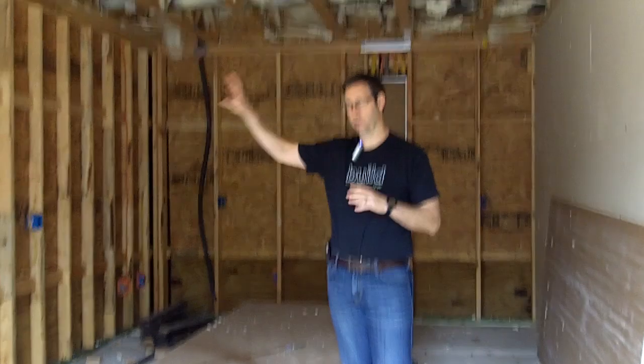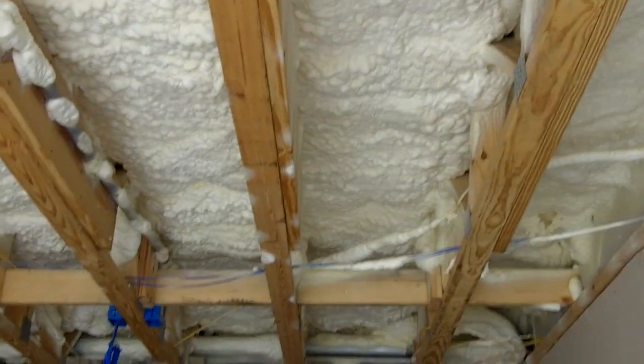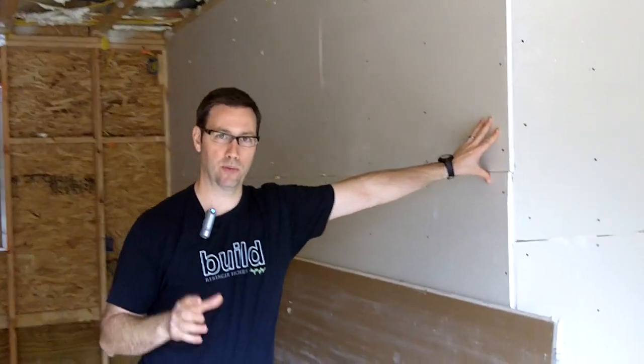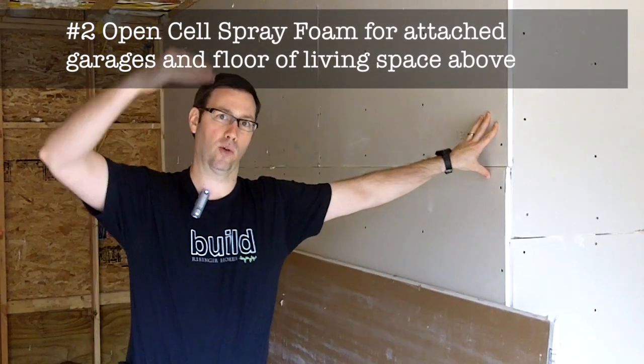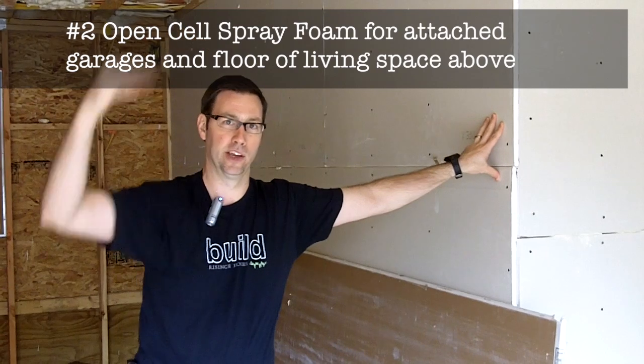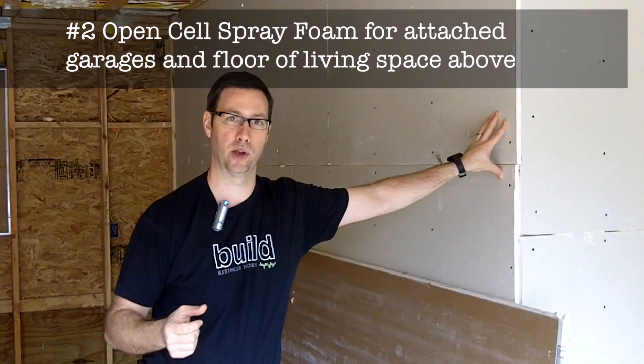First let me show you this garage. This is a single car garage and I've got a carport on the side. I have living space above us here in the garage. And whenever you've got an attached garage, you really want to decouple the garage from the house. In my book, the only proper insulation method for a garage to house connection and a garage with living space above is spray foam. Here in the hot humid south, open cell spray foam works perfectly well in this situation.